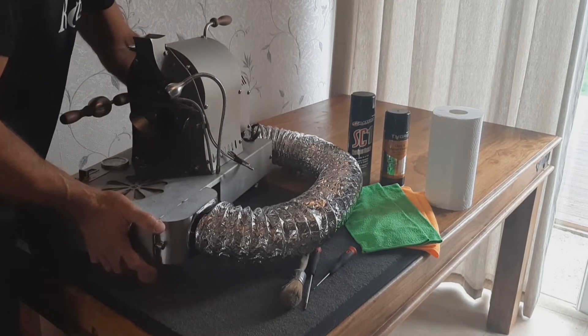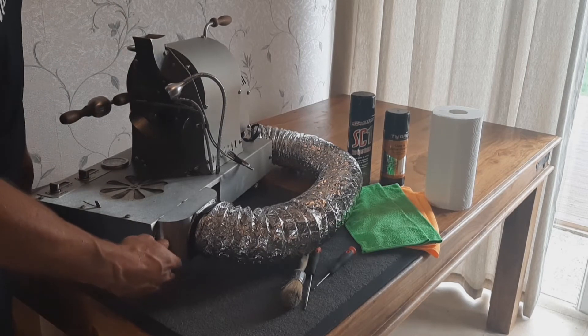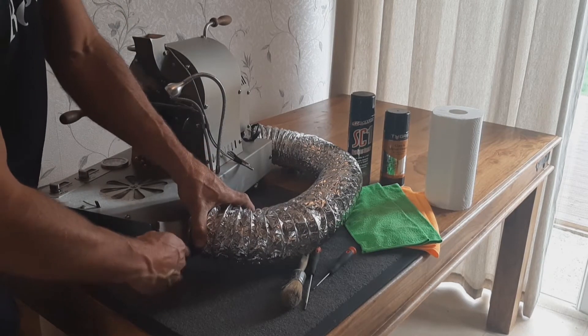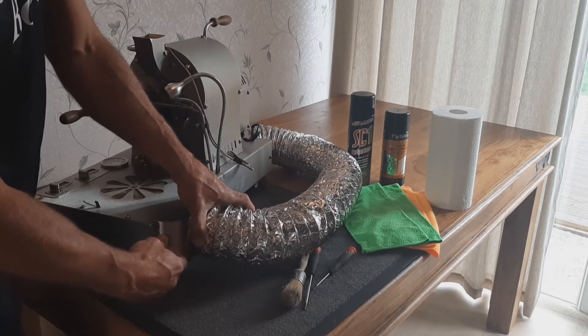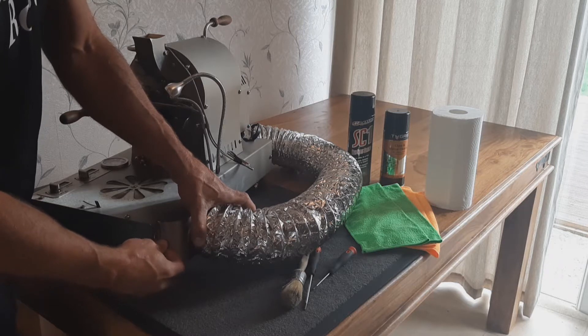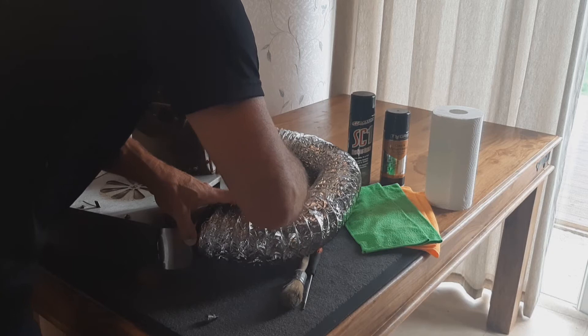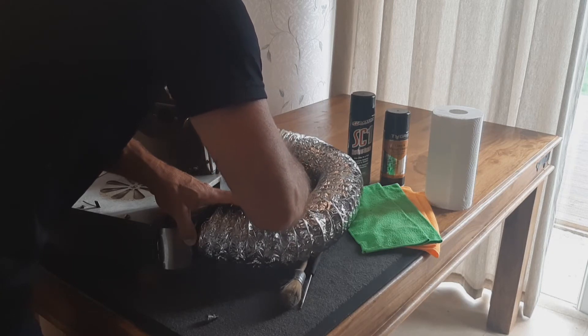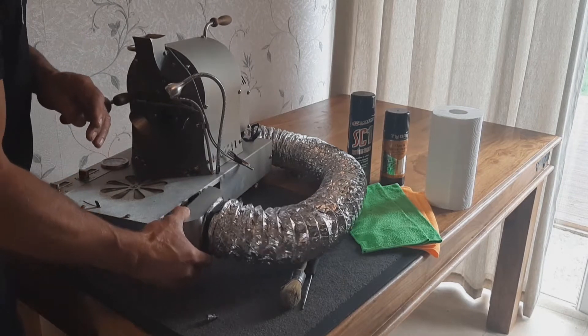We are going to remove the ducting from the back. We undo this thumb bolt. This will give us access to the fans that we want to clean. Undo these two M3s just a little bit and then your ducting should just slip off.